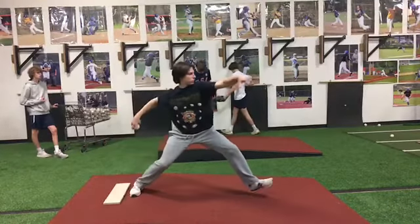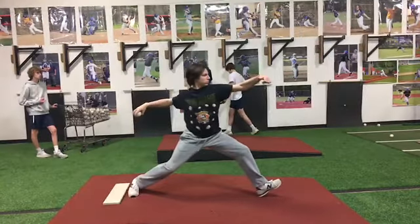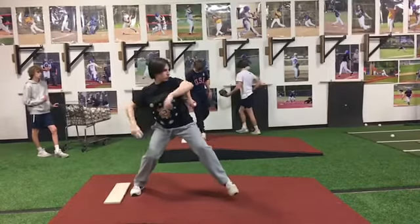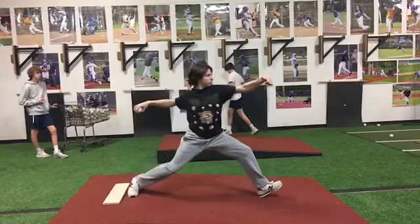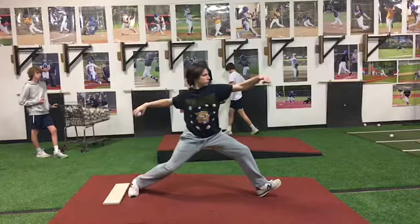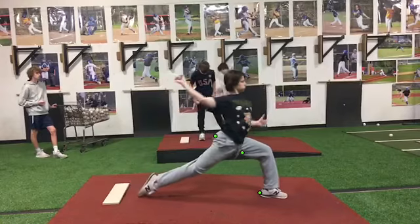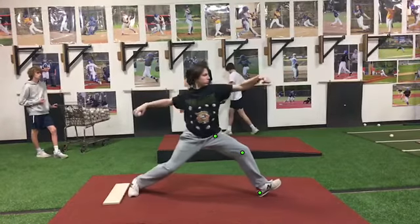But again, we can't have this extreme heel strike — it cannot happen. Watch what happens: even though you got into a good load, into a good stride, even though your back hip is trying to release into rotation as you land, look at your front leg here as you roll from heel to toe. Look at all that leak, all that shiftiness towards home.